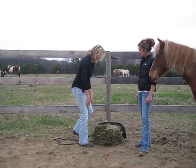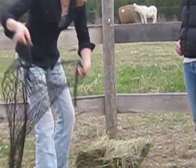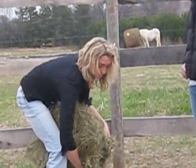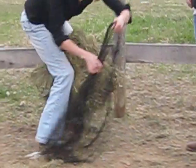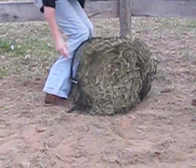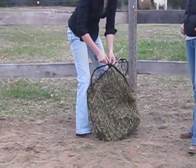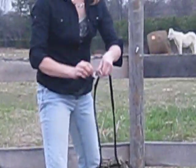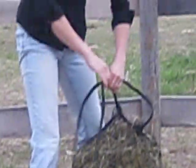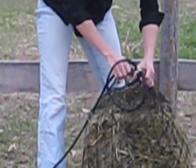First off, we are going to open our net and then grab our hay. This is my method — I put it between my legs, put it around the hay, flip it up, and then we're going to use our new and improved cinch with our adjuster here. We're going to pull out the slack and pull it tight.